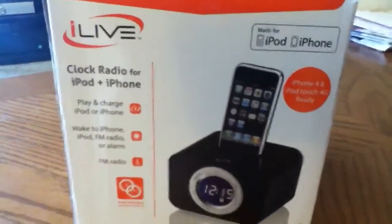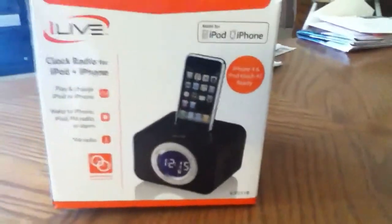Hey, what's up guys? This is an unboxing of an iLive iPod dock. So let's get started.